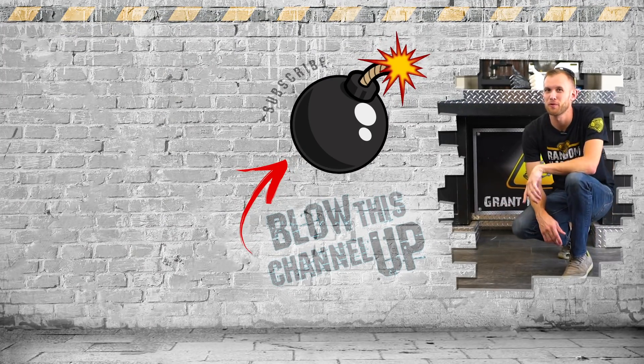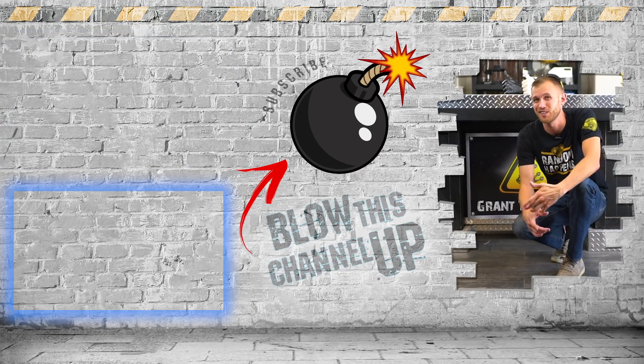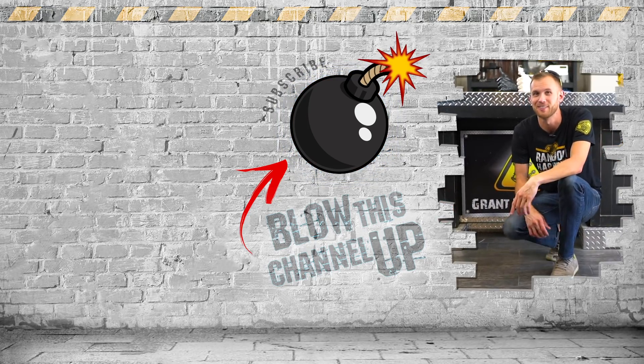That's not all — there's still more for you to see. That box over the top will take you to our last video. The box at the bottom will show you what YouTube thinks you need to be watching next. This button in the middle will subscribe you to the channel so you'll never miss a video. Don't forget to ring that bell and we'll see you in the next one.